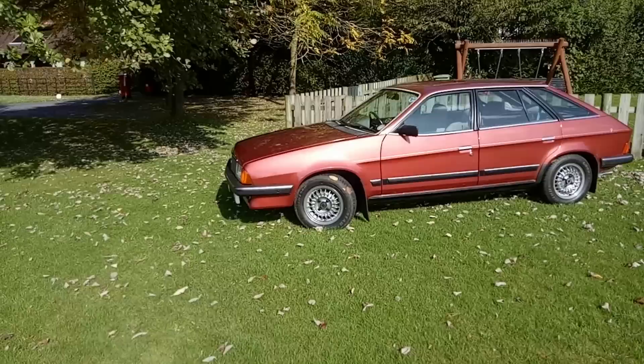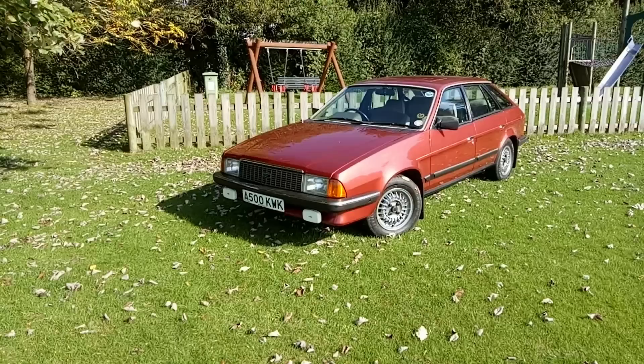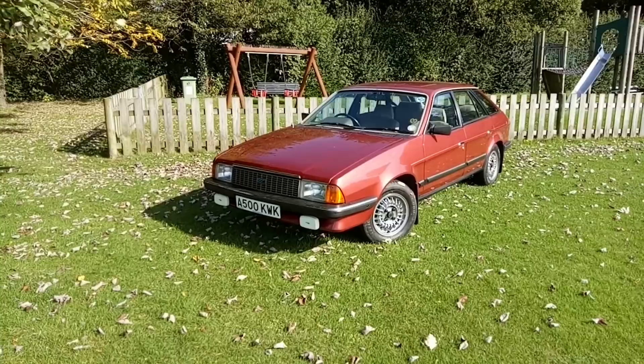All this work for a car that was on sale for just two years, 1982 to 1984 when this example was built. It's quite astonishing and indicates just how broken the company was — a desperate attempt to eke a bit more life out of the design before it was ultimately replaced by the Maestro and Montego, also available in plush Van den Plas form.